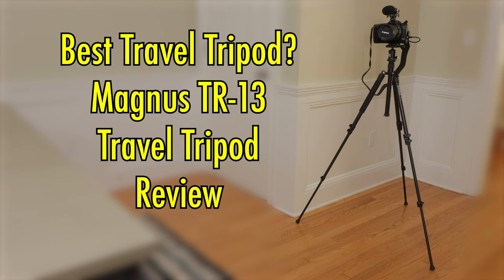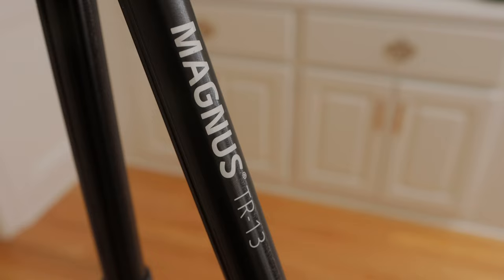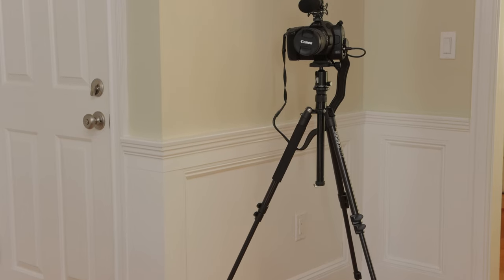This is a review of the Magnus TR-13 Travel Tripod. I'll leave a link to it in the description below this video if you want to check it out. Let's get started.